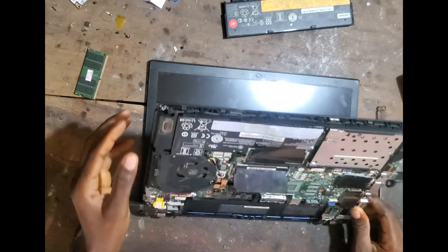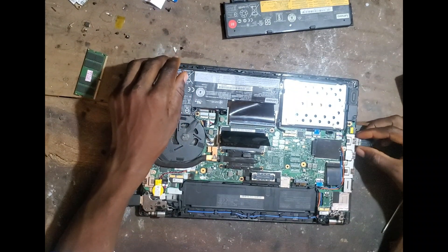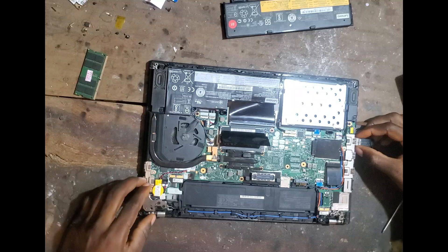So that is how you go about the troubleshooting, yeah. Any kind of beep here at all? Any kind of beep here at all?